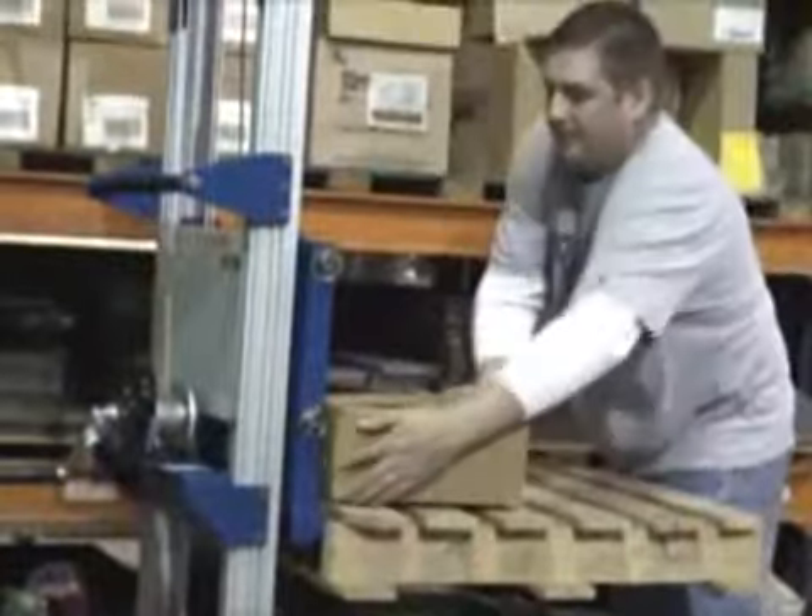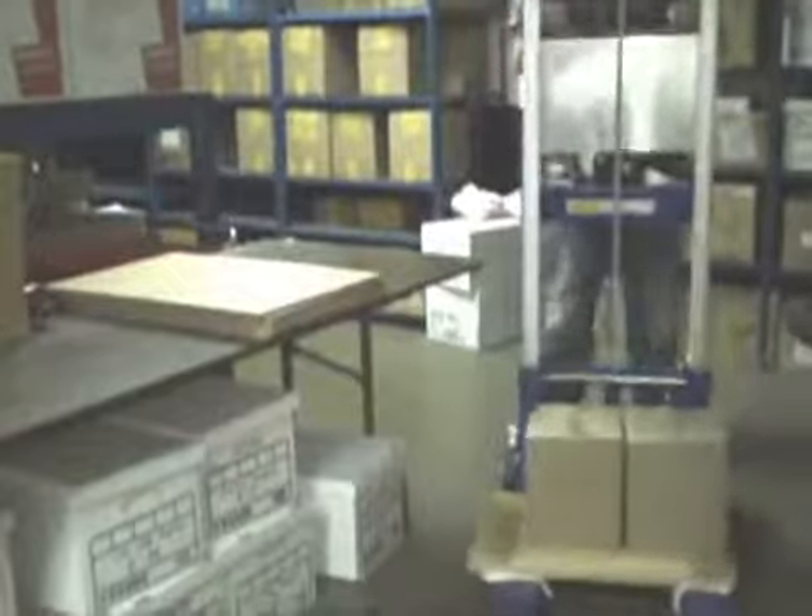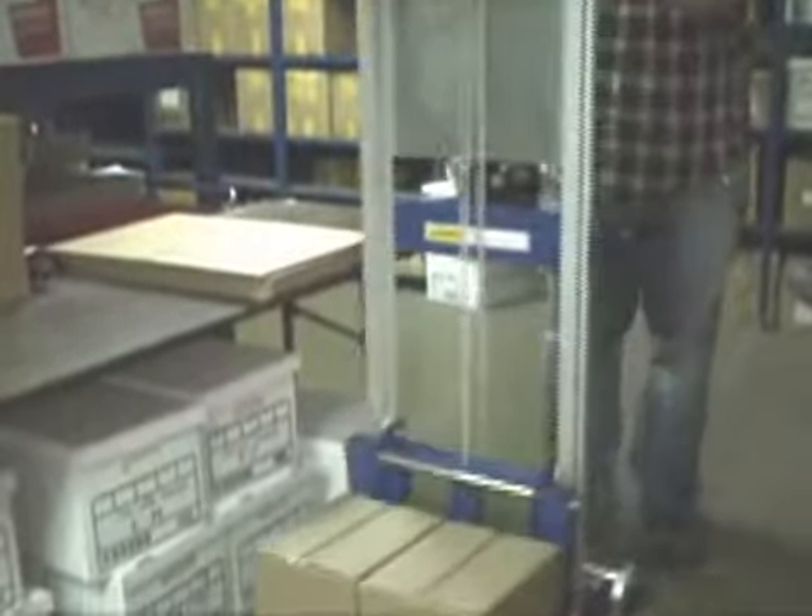Designed to lift materials to and from shelves, move office furniture, or install appliances, these handy lifts can be utilized in a variety of ways around your workplace.